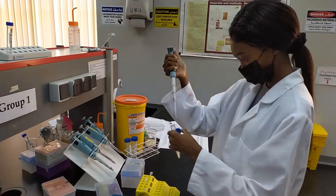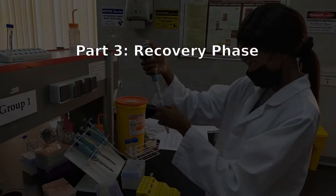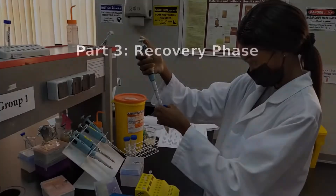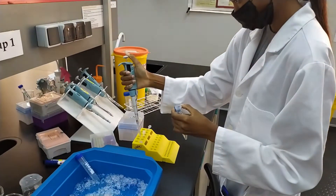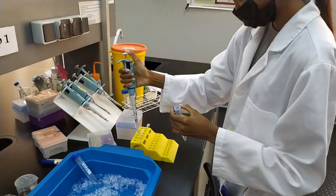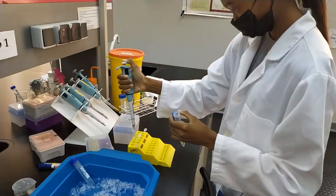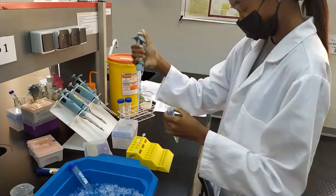Following this heat shock, you will enter part 3 of this procedure — the recovery phase. Here you will add 500 microliters of plain LB into each tube and put your tubes at 37 degrees Celsius for about 30 minutes. This will allow the bacterial cells to recover from the rough treatment they have just received.